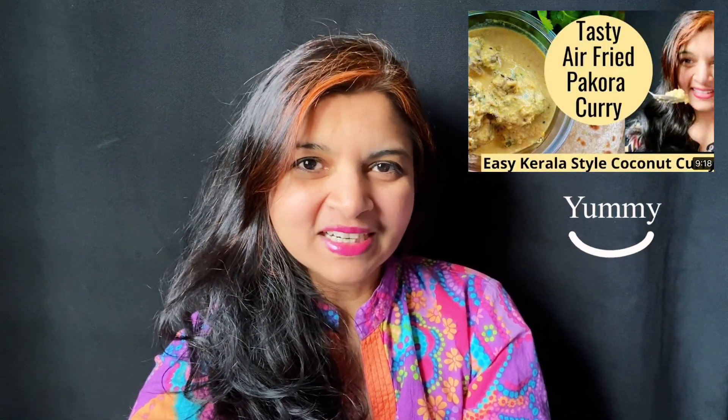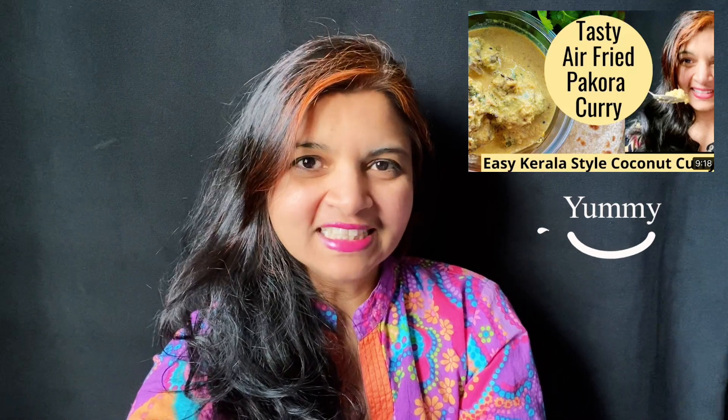Hi everyone, hope you all are doing good. In my last video I showed you how to make yummy pakora coconut curry — it came out so delicious and super easy, do check it out. I'm also going to drop the link in the description below. Today I'm so excited to bring you this spicy, tasty air fried potatoes tempered with onion.